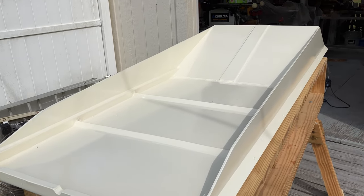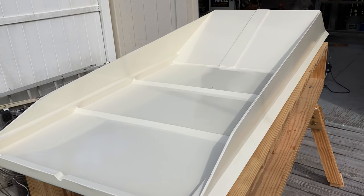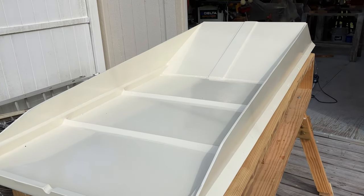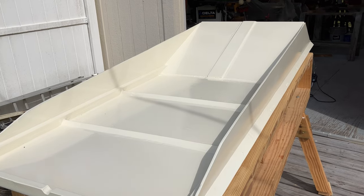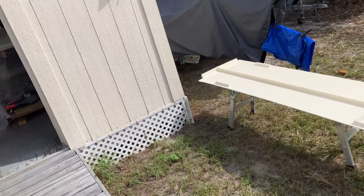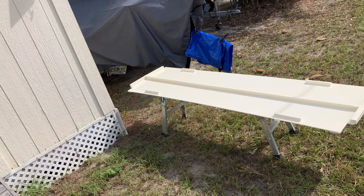This is the first coat of the top coat that we're putting on the deck — this is just the underside. With this paint, you get it all sanded and you paint it. For the primer, you put a coat on and wait 16 hours. The next day you sand it, wipe it all down, and put another coat of primer on. Then the next day you sand it, wipe it all down, and put another coat of primer on.